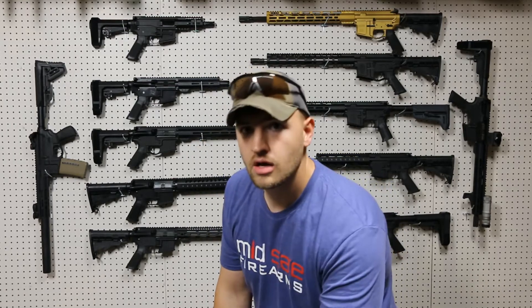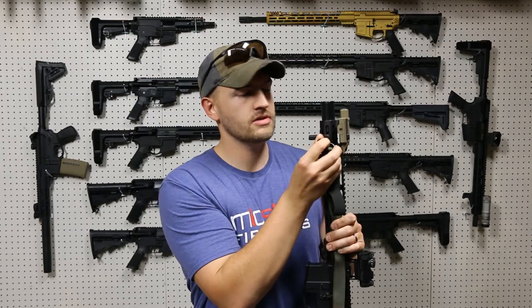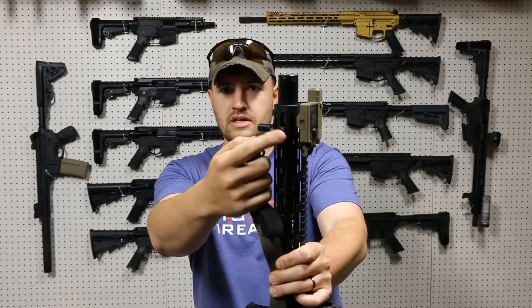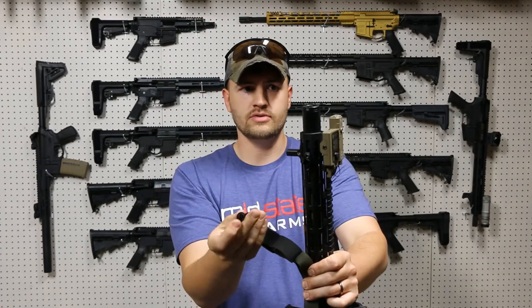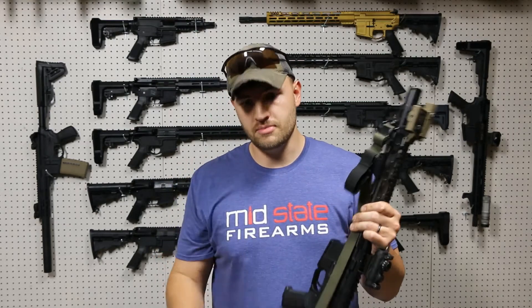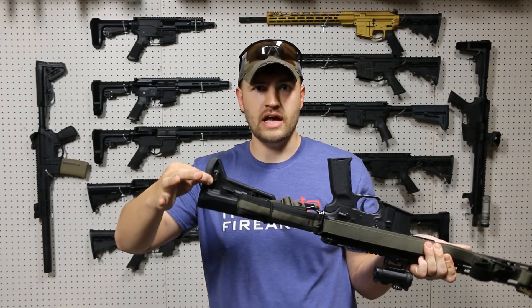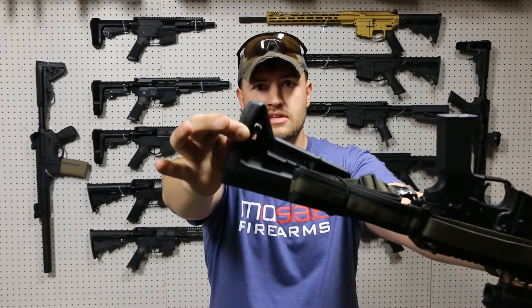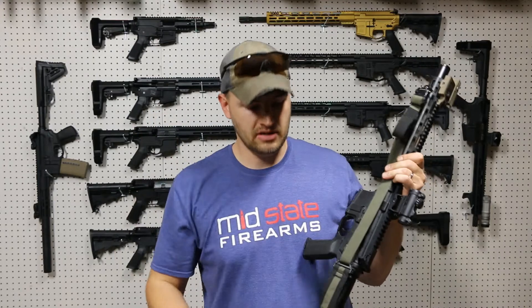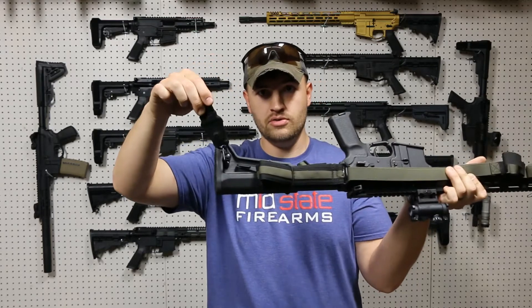Starting off with the QD — if you see here on the front of my rifle, I have a sling mount right here that slots directly into the MLOC. It gives you a QD point that you can move anywhere on our seven-sided rails, and then all you have to do is pop your QD in there and you've got a sling mount. Also remember that the SLK stock's sling loop here is also sized for MLOC, so that same QD mount fits in there, giving you a QD point on your stock.